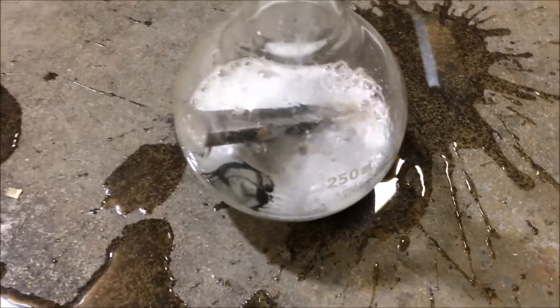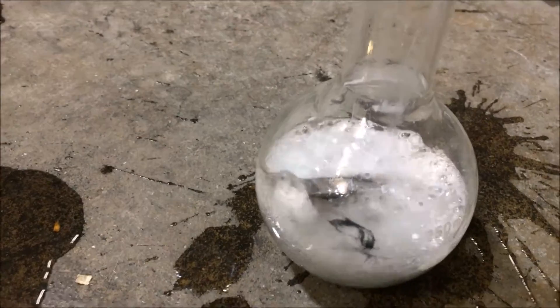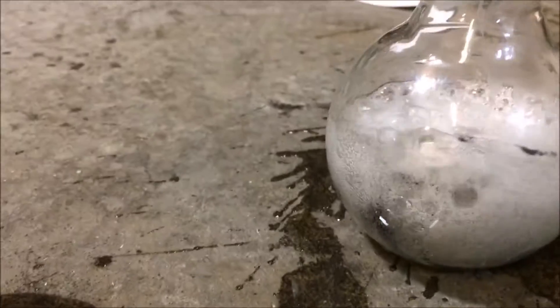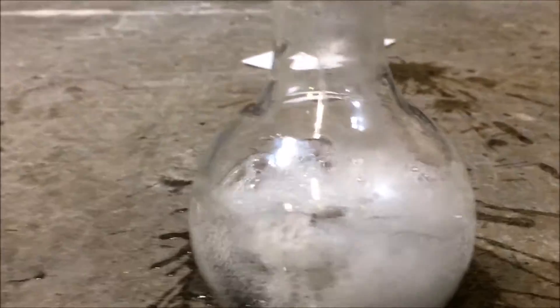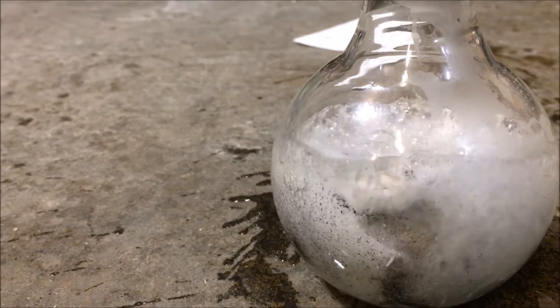I suspect the reaction just went thermonuclear on me. I had to hurry up and throw it down on the ground — I can't even touch it. At about 48 minutes into it, it just went completely nuts and it still is. The hydrogen production at this point is pretty brutal. As soon as the bubbles hit that neck, they just go crazy and shoot out of that thing like a geyser.